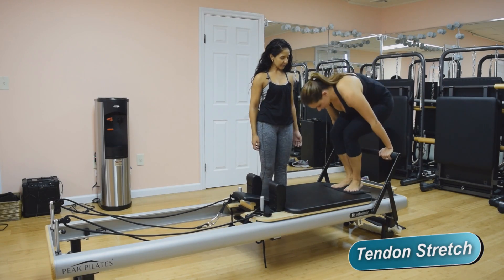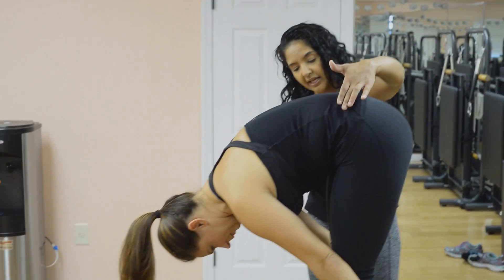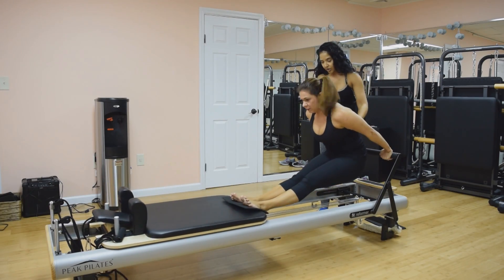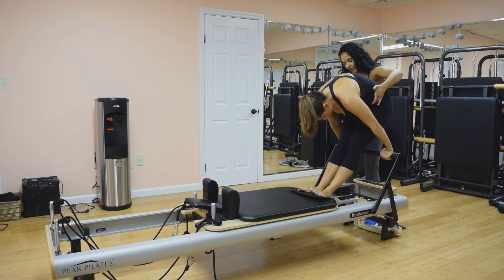You're going to stand up, heels are hanging off, head is towards the knees, nice and long in the legs and long in the torso. When you're ready, you're going to pull the belly in and push from that belly to push the carriage out. Good — and now nice and controlled to pull it back, not losing any length here.